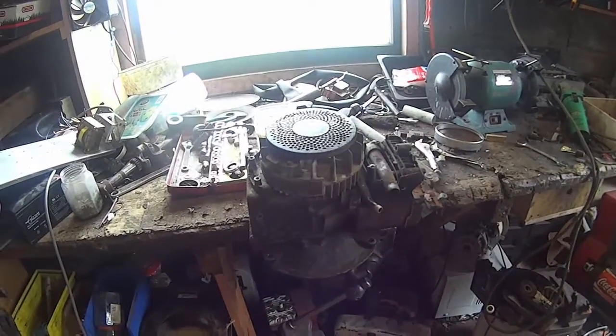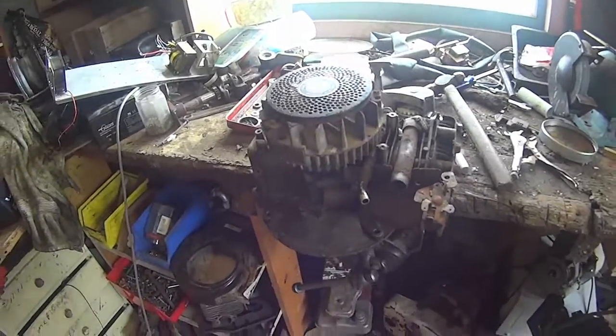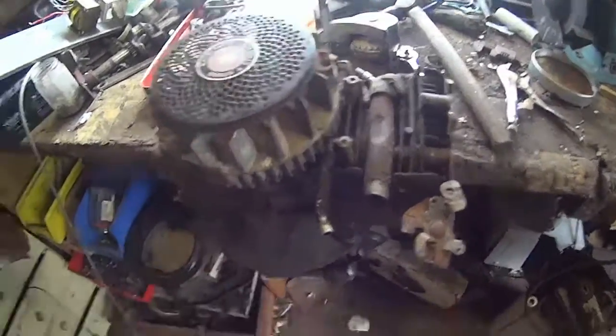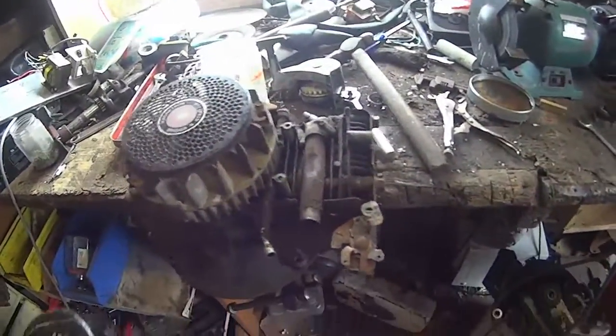Hey there guys, More Innovations back for another video. Today we're working on this machine. This is a 1988 Briggs & Stratton 3.5 horsepower.